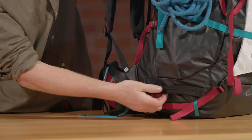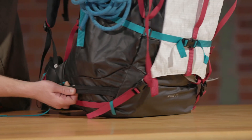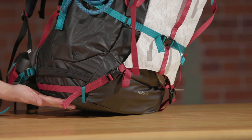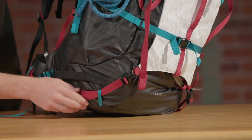One feature I really like about the AMG is that the side compression is connected to the front compression with a tri-glide, so you can move the volume to whichever side of the pack you need more webbing for. On the bottom of the AMG there's a burly webbing ski strap for A-frame ski carry, and below that a bottom compression strap routed just up off the bottom of the pack so the webbing doesn't grind against the ground, making it more durable.